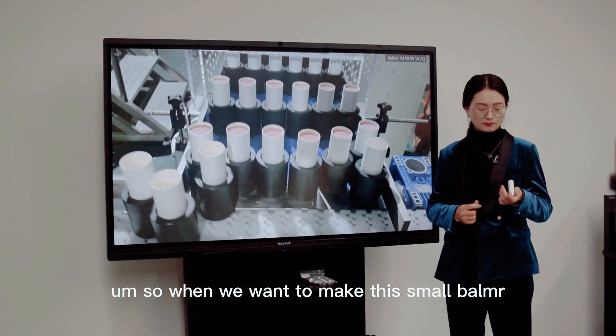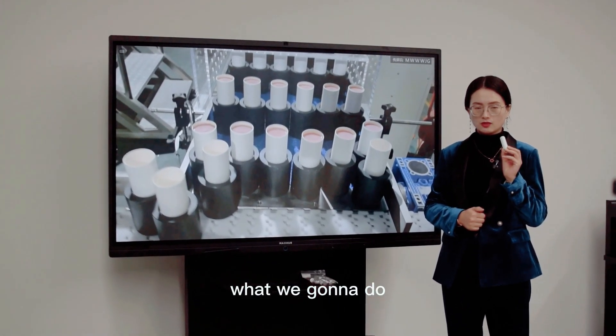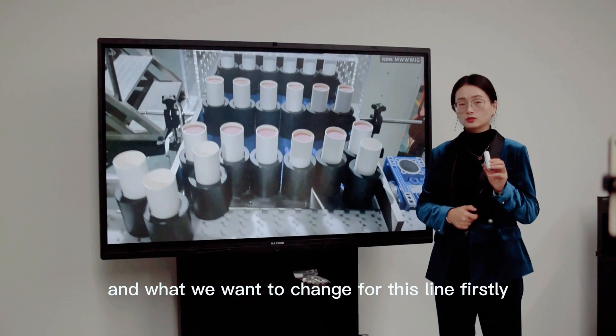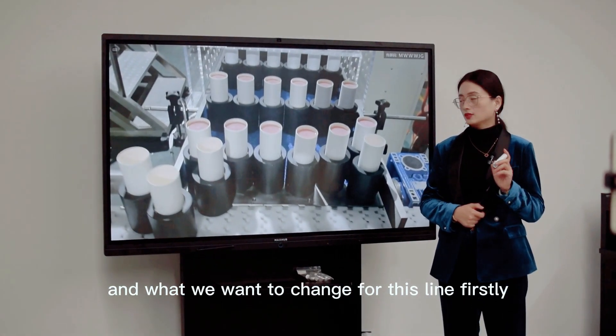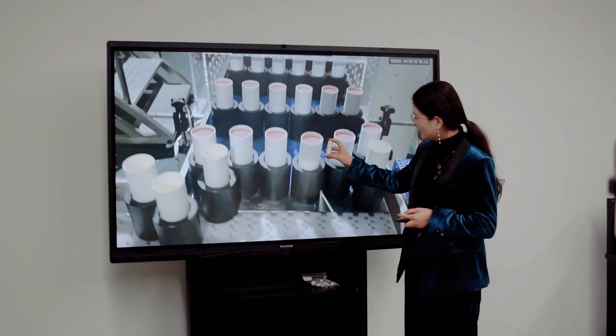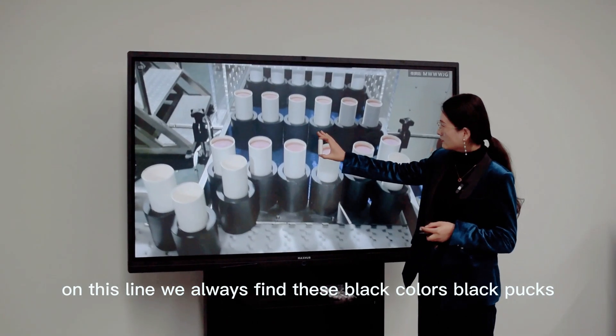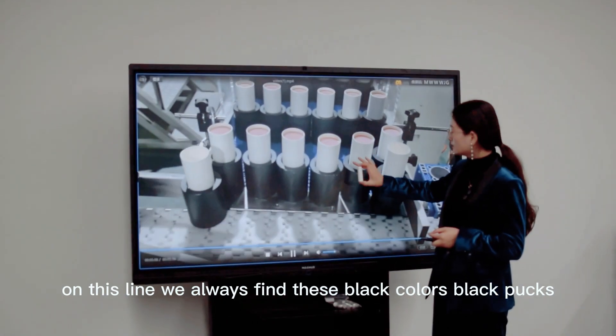So when we want to make this small balm, what do we want to do and what do we want to change for this line? Firstly, you can compare that. Because on this line, we always find these black colors, these black parts.